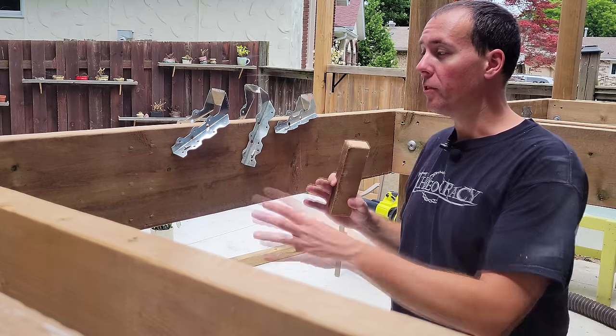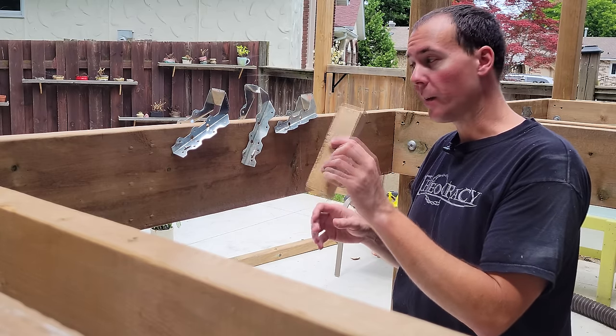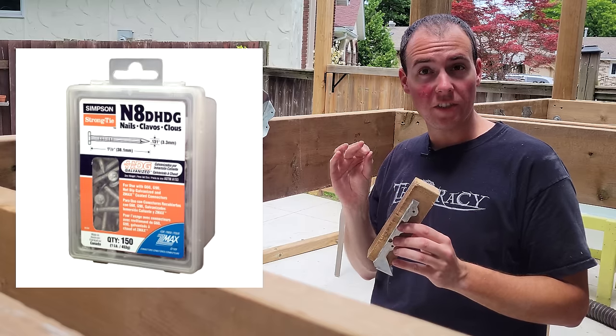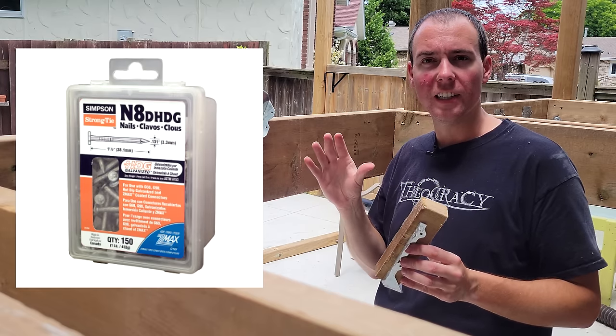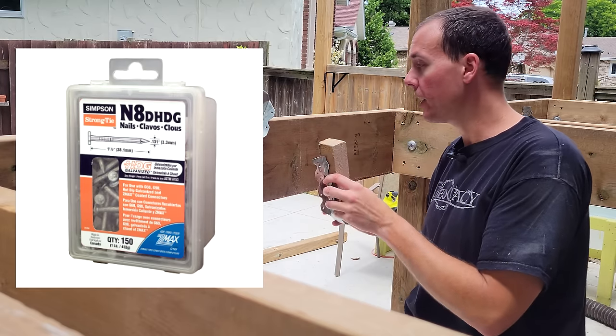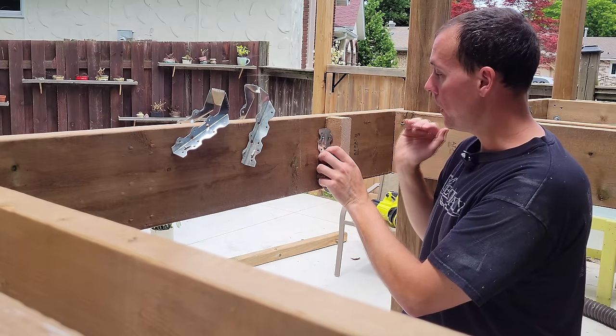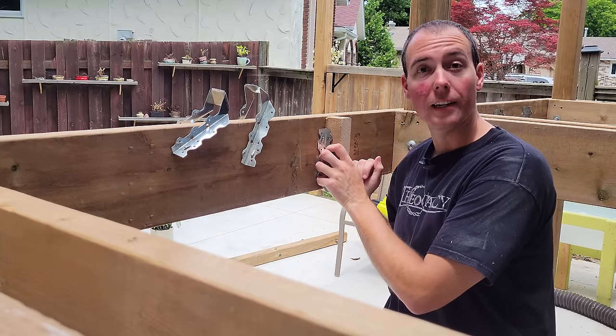To fill in the center area we're going to use joist hangers. I've got a scrap block and a joist hanger all set up. We're going to be using joist-hanger-specific nails — you don't want to use decking screws or anything like that, these have to be structurally rated. I've got my 12-inch on-center spacing marked out already, and we're going to add a nail in every hole.